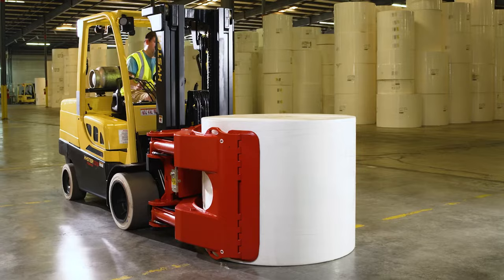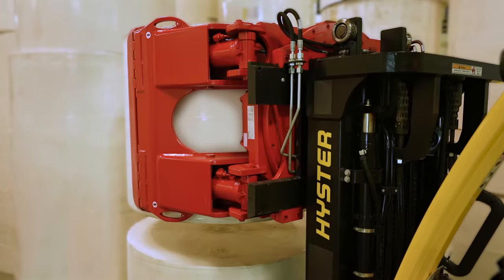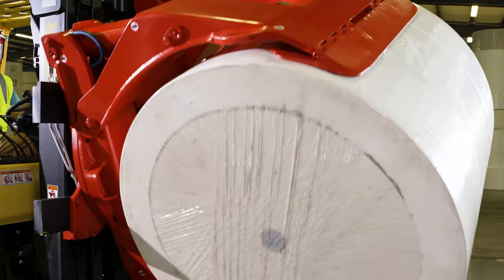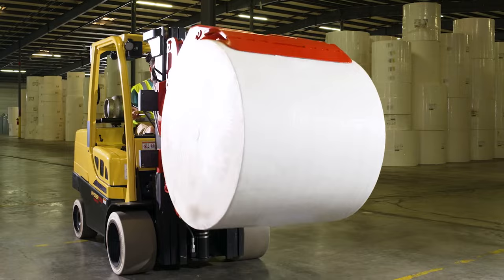The Balzoni Aramo 180-degree rotation can virtually eliminate end damage when used properly, by always allowing the operator to set the roll down perfectly flat at any height. The patented 180-degree rotation design is typically 30 to 40 percent faster than a 360-degree clamp of the same capacity range. The design also features a cushion stop at the end of rotation in either direction for smooth operation at the end of stroke.